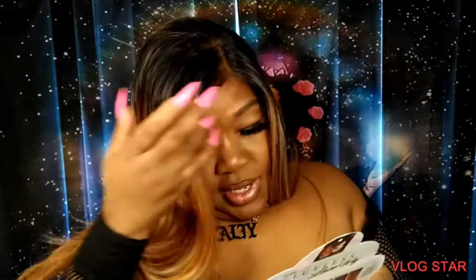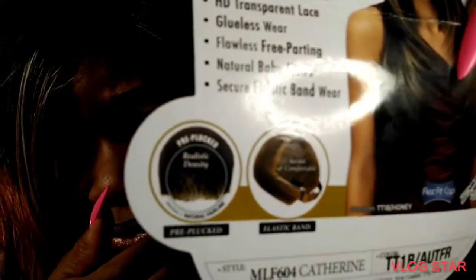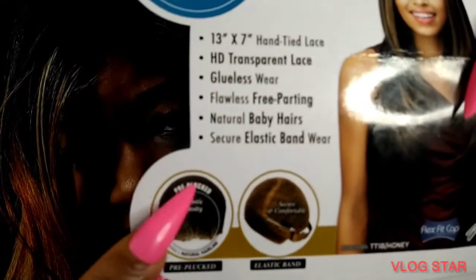Its claim to fame: the Medi-Fresh cap, which usually means it's pretty stretchable. It's a 13 by 7, hand-tied lace, HD transparent lace, glueless wear, flawless free parting, natural baby hairs, and a secure elastic band. I would say that's all true.